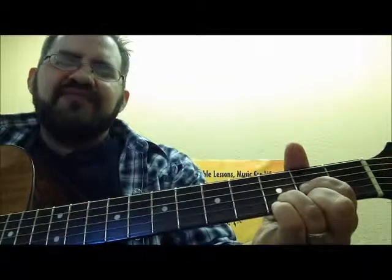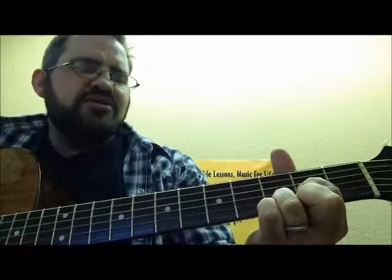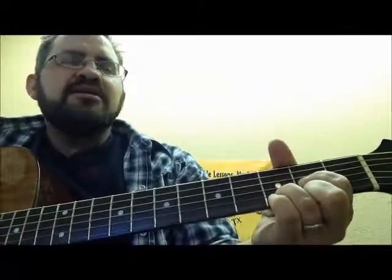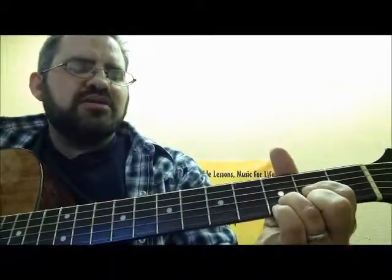Let's do those all back and forth. D — ready, go. D, two, three, four. D2, two, three, four. D suspended, two, three, four. Back to D, two, three, four. D2, two, three, four. D suspended, two, three, four. And back to D, two, three, four.